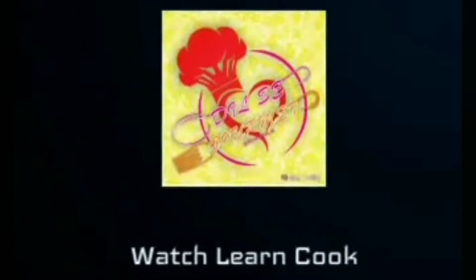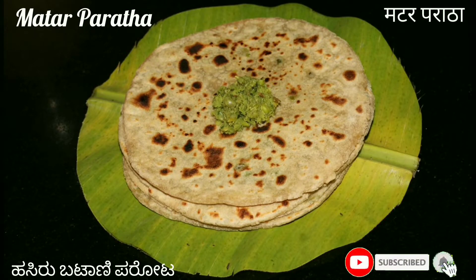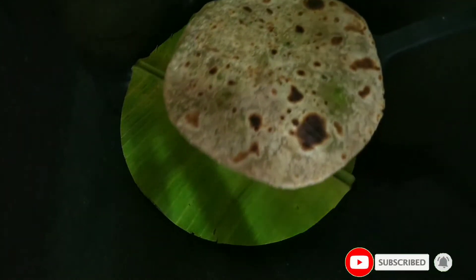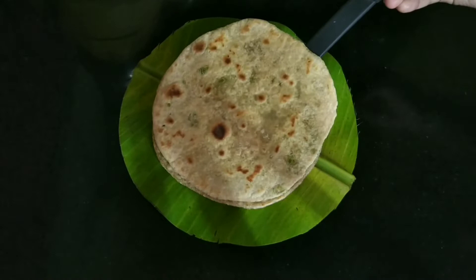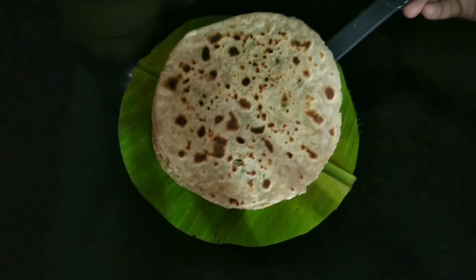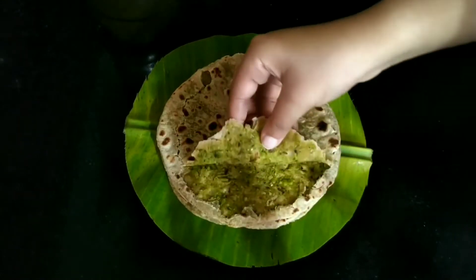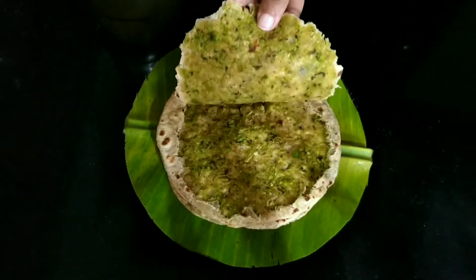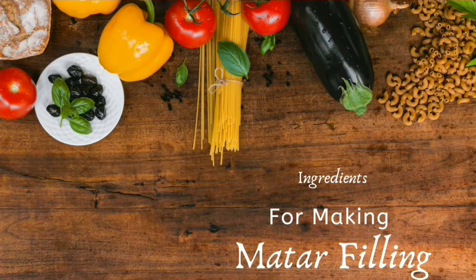Hey guys, welcome back to my channel. Today, let us prepare Matir Paratha, i.e. Green Peas Paratha. It is a delicious whole wheat flat bread stuffed with spiced, crushed peas filling full of flavours. We will prepare it with a traditional approach of stuffing the mutter filling within it. These mutter parathas are prepared without onion and without garlic, and can be made for a filling breakfast or lunch, or can also be packed in a lunch box.